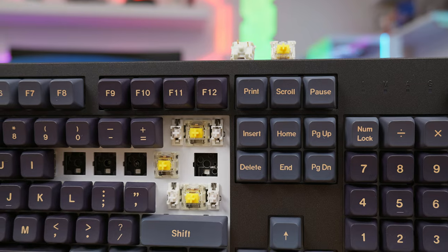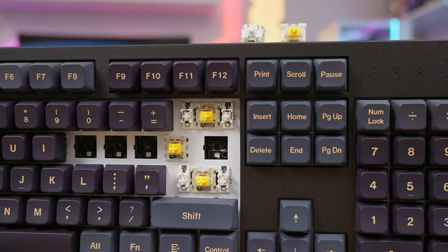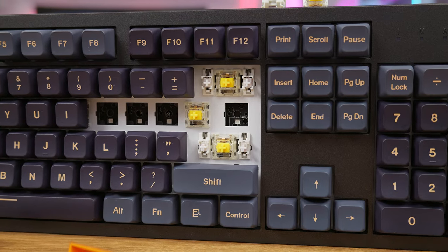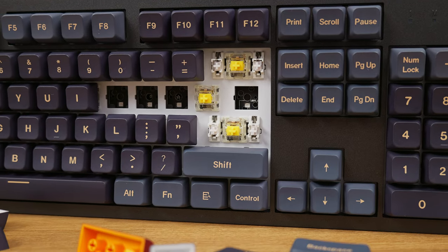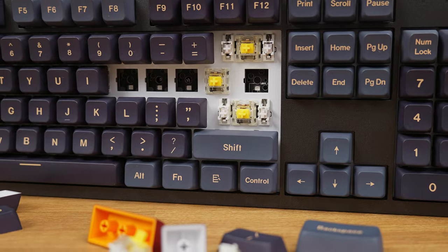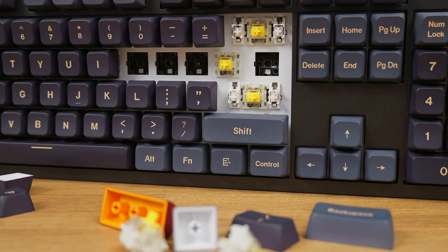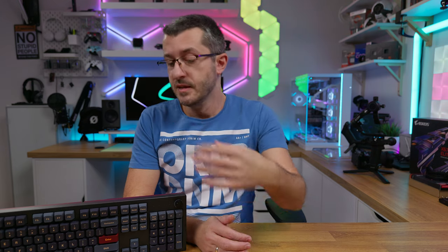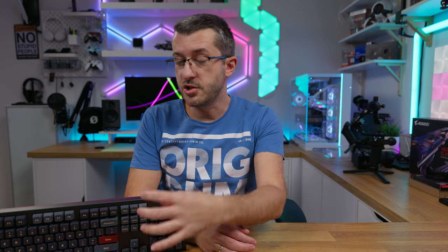What matters most is actually under the hood. The PCB has Kale hot swap sockets, which have proven to be quite good. It can accept three and five pin switches, and most importantly it uses south-facing LED switches, allowing users to switch to different shaped and styled cherry-compatible keycaps without any issues or limitations like keycaps scratching or touching the switches.